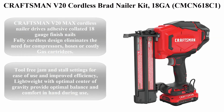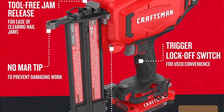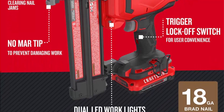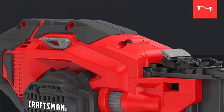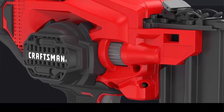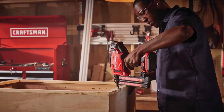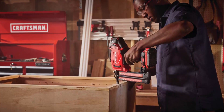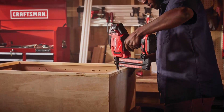Top 2: Craftsman V20 Cordless Brad Nailer Kit, 18GA, CMCN618C1. Fully cordless design eliminates the need for compressors, hoses, or costly gas cartridges. Provides consistent firing power in various climate conditions and materials. Tool-free depth settings for quick setup and consistent results. Tool-free jam release settings for ease of use and improved efficiency. Lightweight with optimal center of gravity for balance and comfort. Contoured overmolded handle for added comfort during use.